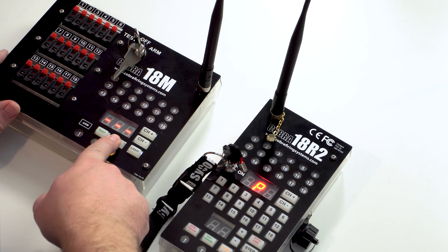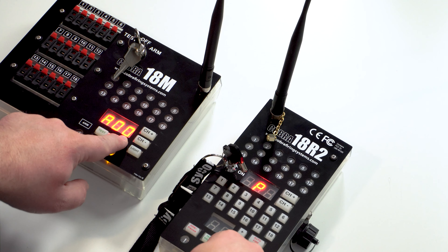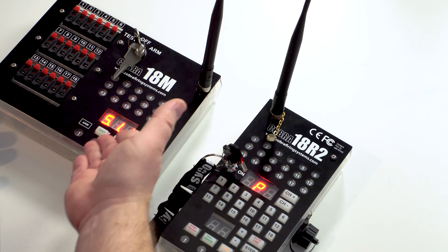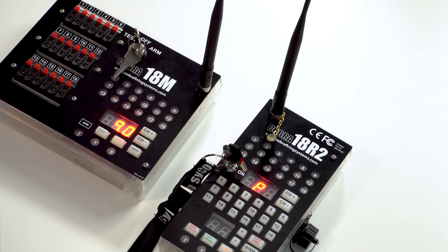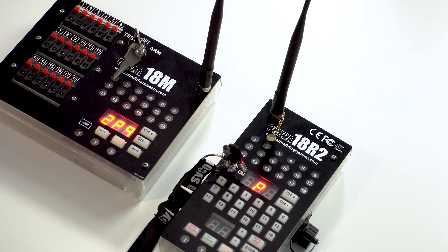Let's go ahead and put them in the controller. Energizer batteries are your best bet and the ones we recommend. The controller takes three AA batteries. Let's go ahead and put those in. Fantastic — we've got the batteries in the controller and in the module.